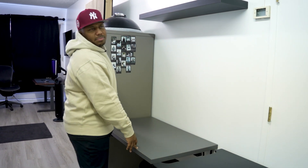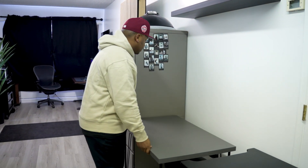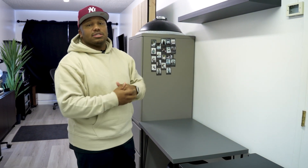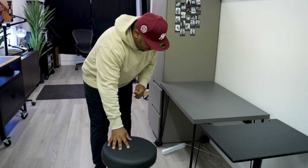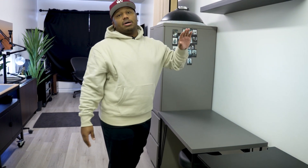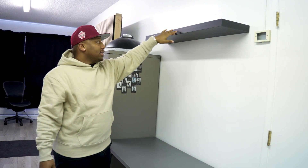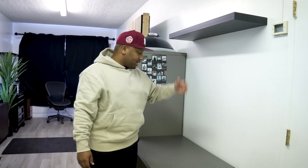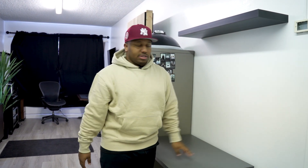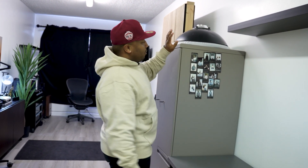Moving along, we have this IKEA Linnmon table on wheels — just a mobile working station for guests or friends who come by and work, or if I have an intern they have somewhere to sit as well. This would also be a top-down setup — I'm going to mount the camera on this IKEA Lack shelf for a nice top-down shot, and I can put different backdrops and lighting on the table.